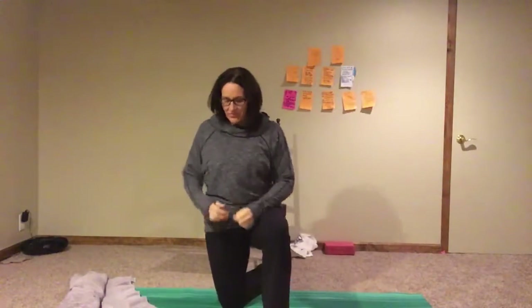Excuse my 14 shirts — I'm freezing down here in my basement. We are going to do some front-of-hip stretches and mobility movements for the rotators of the hip, as well as the front of the hip and the quad. I'm standing in a half-kneeling position because this is probably the best place to begin.